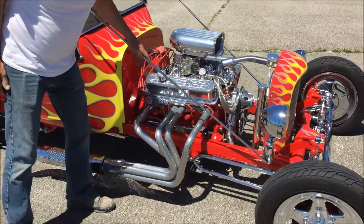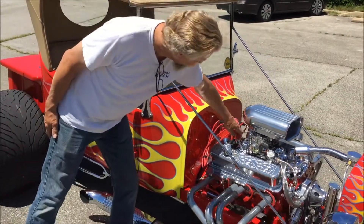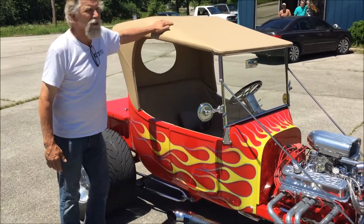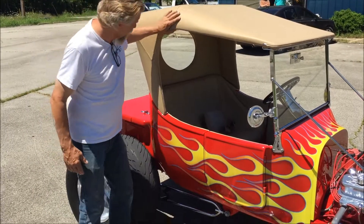There's a lot of bling on the motor. On the valve covers you can get this one — it happens to have a flame design into it — but you can get a lot of different designs.